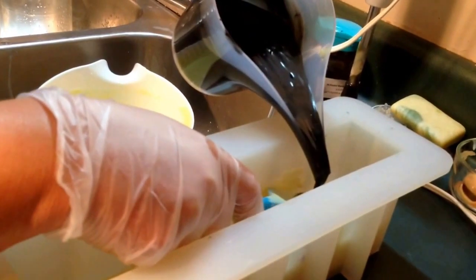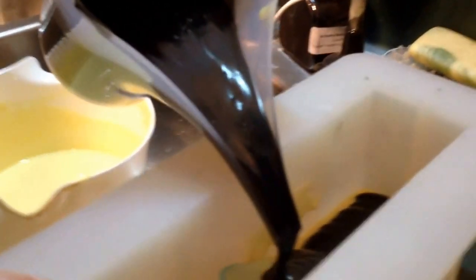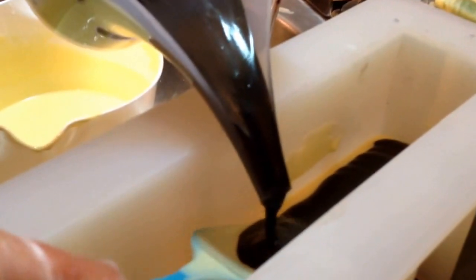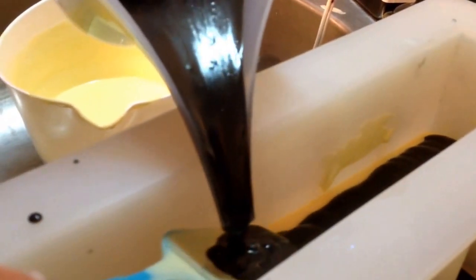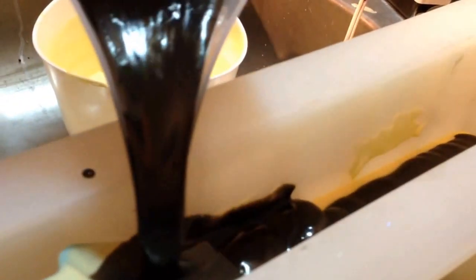I might actually be able to do this one — it's actually laying on top like it's supposed to. Hot diggity dog, we might actually be able to do a hanger swirl! And I'm going to tell you why I'm so excited about doing a hanger swirl.